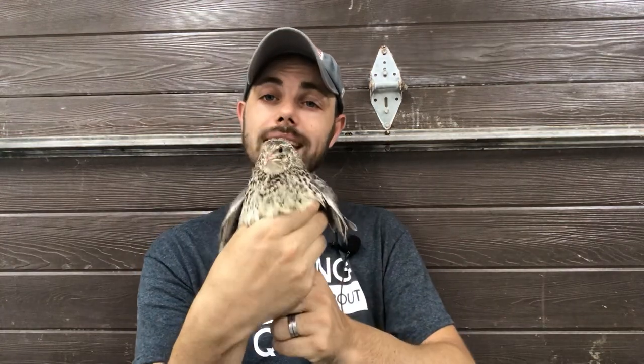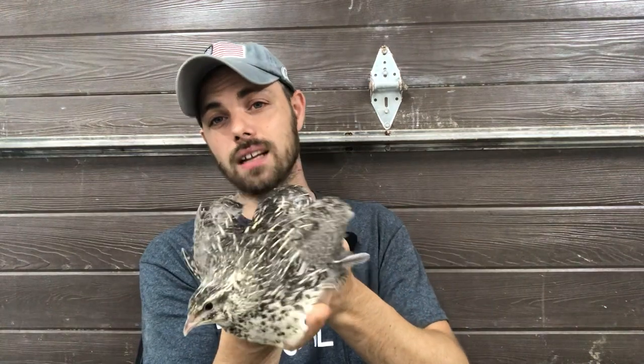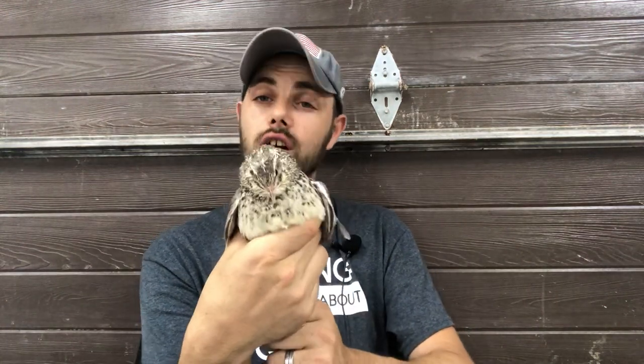We've pretty much bred out the albino gene — it still shows up every once in a while but it is very, very rare now. The Silver Pharaoh is part of the SSC collection. We get it by breeding silver hens, specifically dark silver hens, with Pharaoh males. You will get markings on the back similar to the Pharaoh, only they are silver.